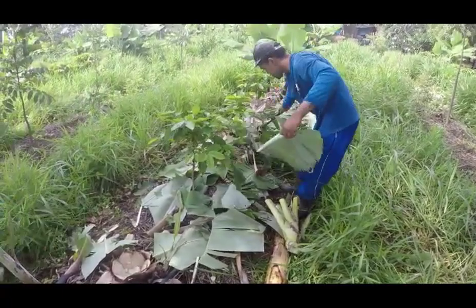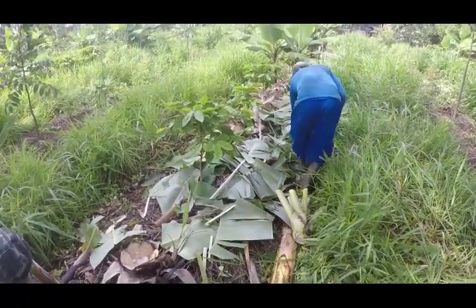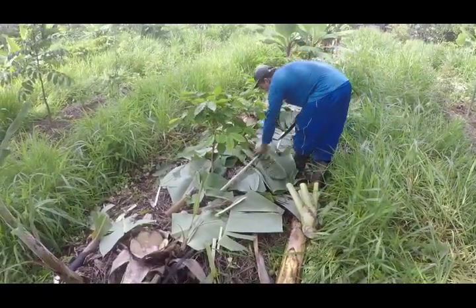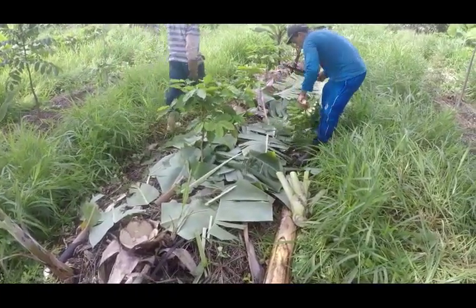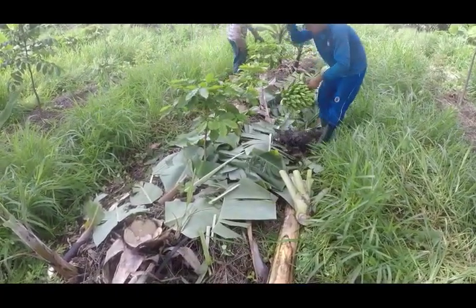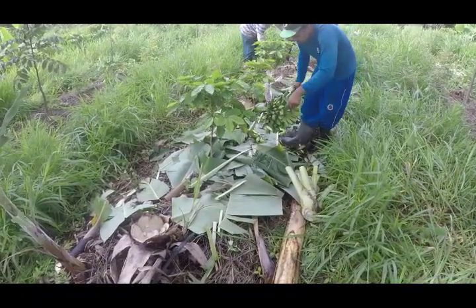It's important that we chop up the leaves, otherwise it creates that kind of isolation where the water won't reach the bed — it'll hit the leaves and run down to the corridor. So we need to chop up the leaves and make sure the water is coming through all the little gaps.